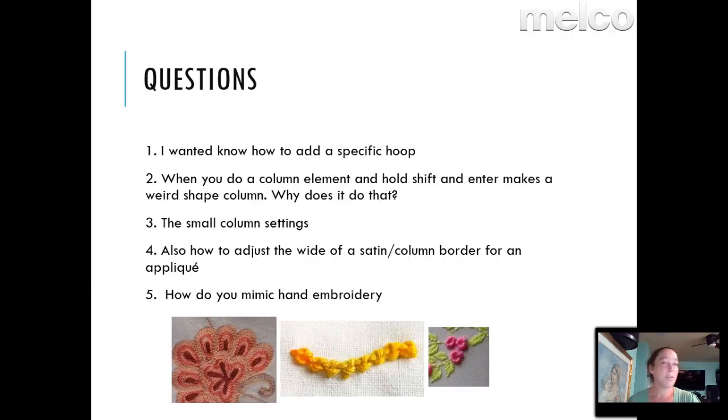Just so I don't forget to go over something, we've got how to add specific hoops — hi there everyone, Brian, Margaret, Edith. So these are questions I got ahead of time. We have how to add hoops within Design Shop, small column settings, and a few others. Let's start with the small column settings.